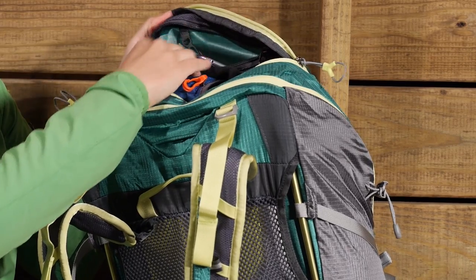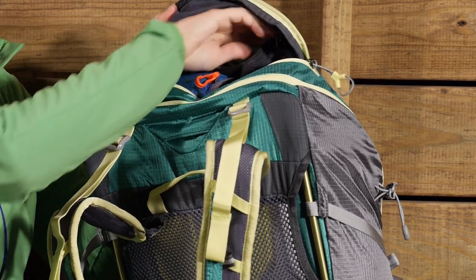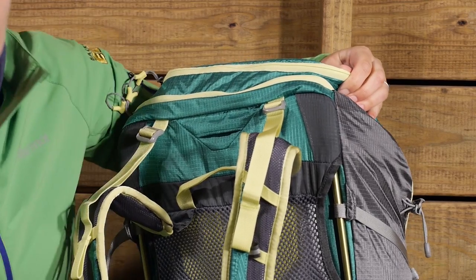And there is even a mesh pocket on the inside with a key clip. So if you are using this pack to travel with and you want to have those smaller items stored away where you need them to be, you can do that as well.